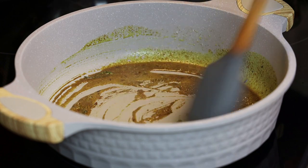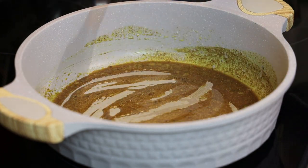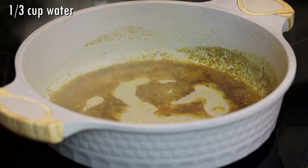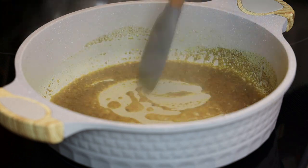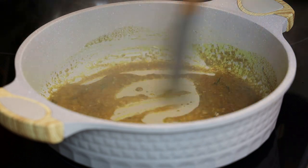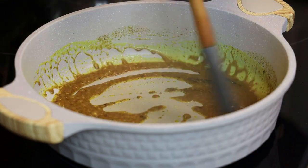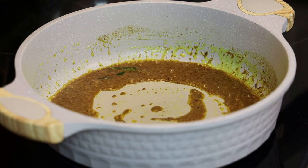It should start feeling grainy after that one minute, then we'll add in about a third of a cup of water. Give this a mix and allow the curry to cook further — it's going to start separating from the oil and thickening to a paste consistency. This will take about one to two minutes to cook.